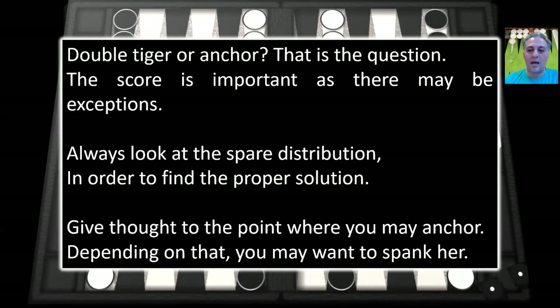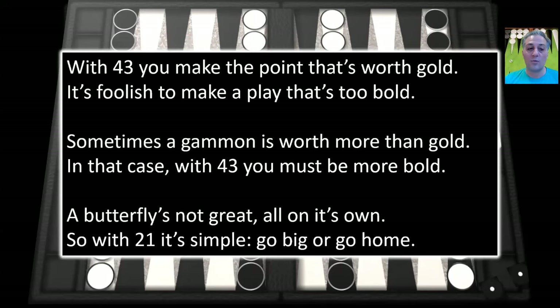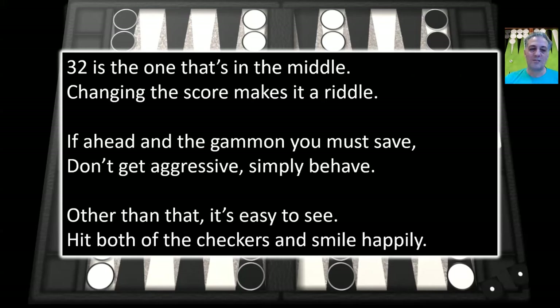In summary, here's a poem to help you understand: Double Tiger or Anchor? That is the question. The score is important, as there may be exceptions. Always look at the spare distribution in order to find the proper solution. Give thought to the point where you may anchor — depending on that, you may want to spank her. With 4-3, you make the point that's worth gold — it's foolish to make a play that's too bold. Sometimes a gammon is worth more than gold — in that case, with 4-3, you must be more bold. A butterfly is not great all on its own, so with 2-1, it's simple: go big or go home. 3-2 is the one that's in the middle — changing the score makes it a riddle. If ahead in the gammon, you must save — don't get aggressive, simply behave. Other than that, it's easy to see: hit both of the checkers and smile happily.